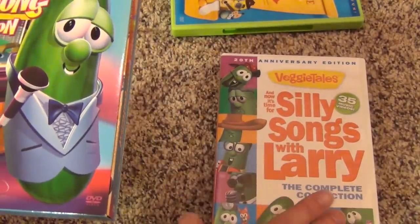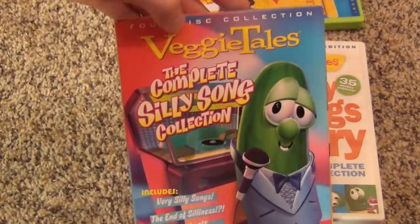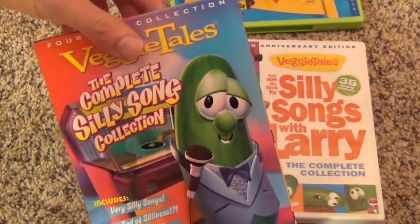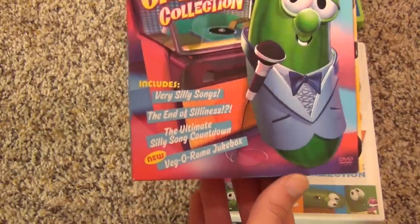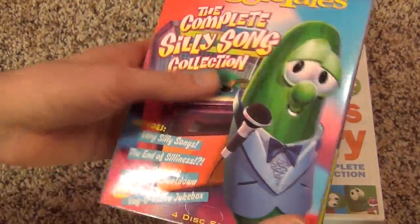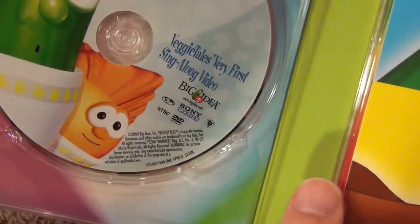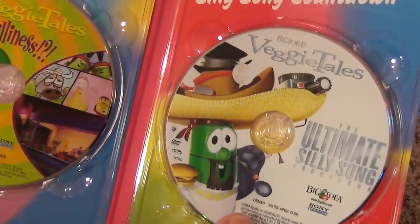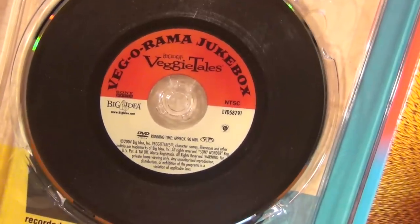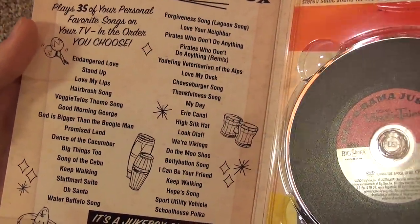It's interesting — I told you this one was the Complete Collection, but this one also says it's the Complete Silly Song Collection. Well, this one is actually quite a bit older, and so it doesn't have as many silly songs. But at the time it was released, it was complete. Inside, we get four DVDs: VeggieTales' very first sing-along video, the sequel called The End of Silliness, the Ultimate Silly Song Countdown, and a bonus disc called the Veg-O-Rama Jukebox — basically all of these songs in a karaoke format.